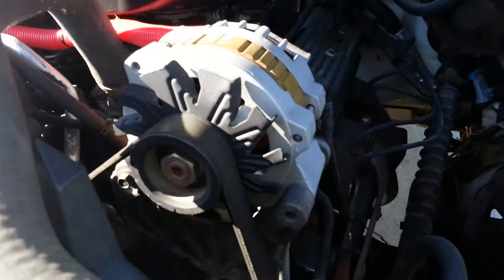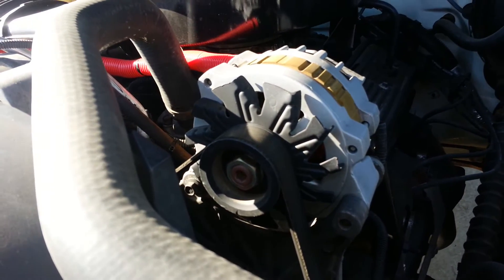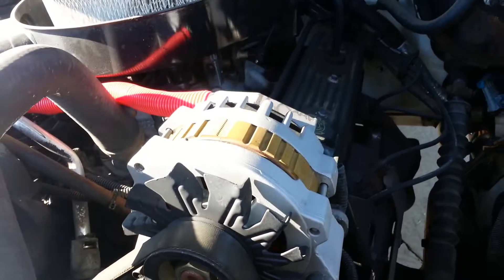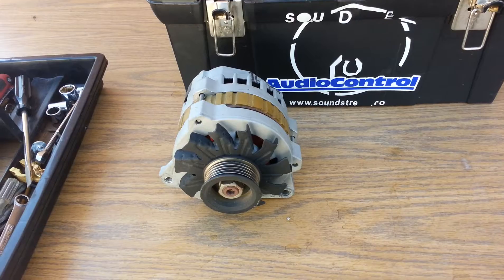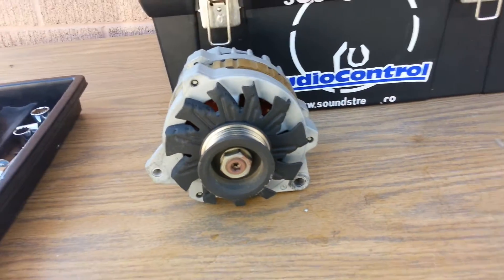All right, so this is the stock alternator — gonna take it out and put in the new one and see what it does. Here's the old one, just took it out.